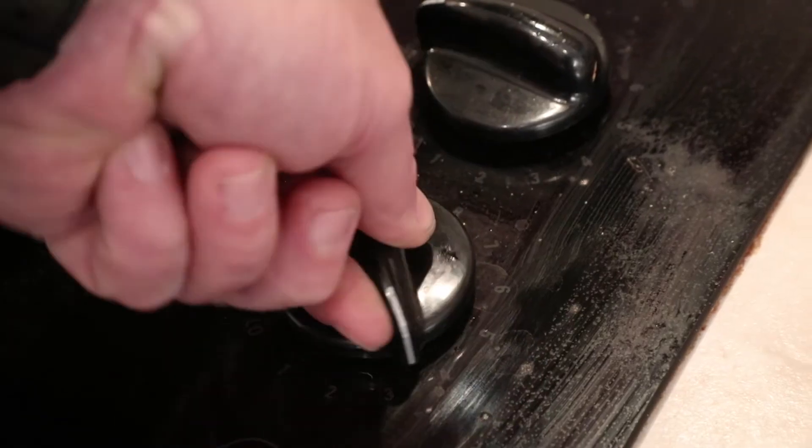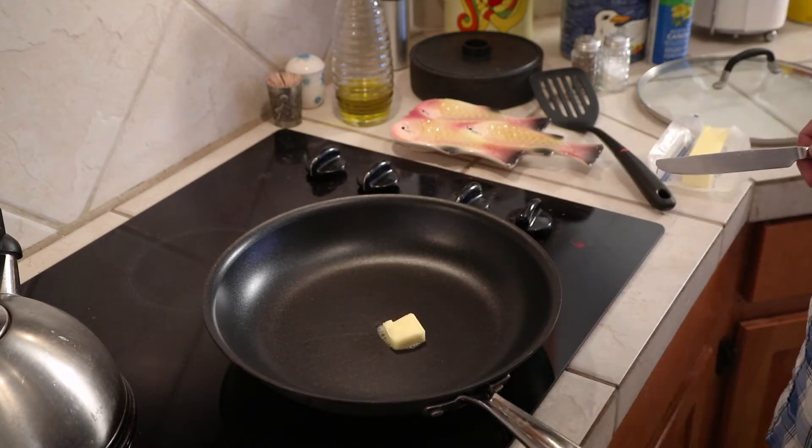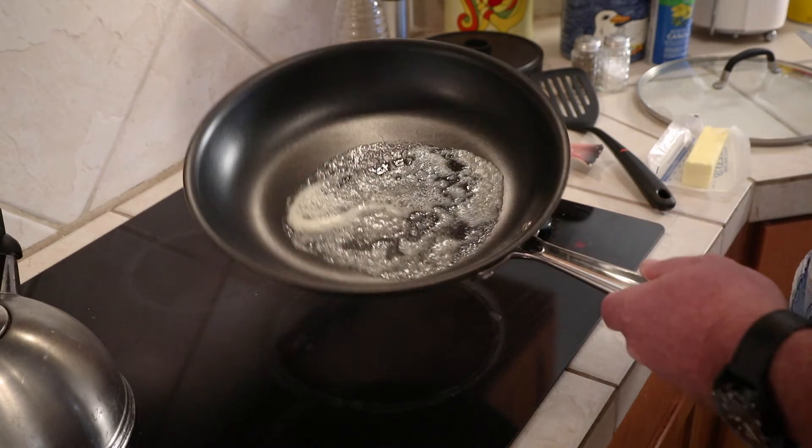Heat your pan on medium for a few minutes. When the pan feels hot, add a dab of butter or some cooking spray. When the butter stops sizzling, roll it around in the pan to coat.